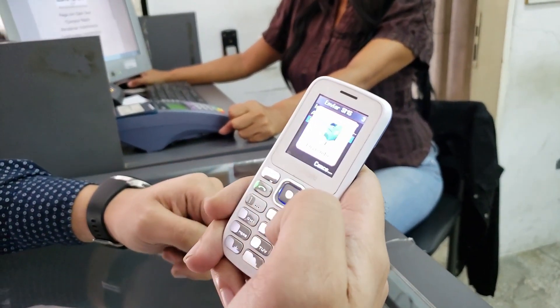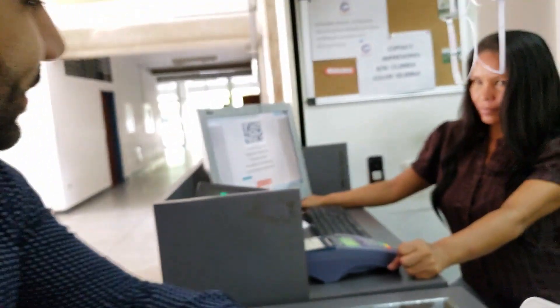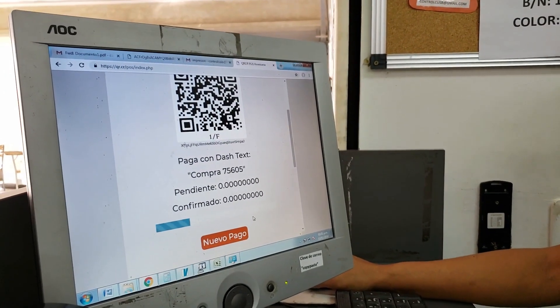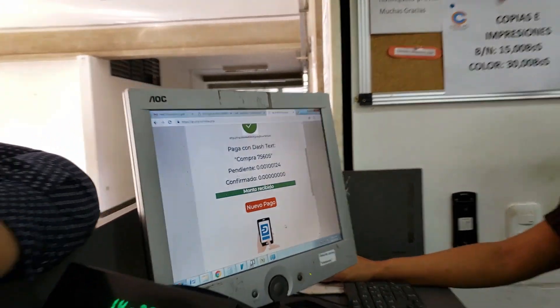I'm going to focus the screen of the feature phone. There it is. In a few seconds, it should confirm the transaction. So it's the actual integration from the Dash Text system and the POS system, which is web. There it goes. I just bought my copies with a feature phone.